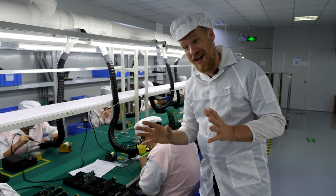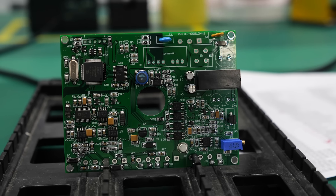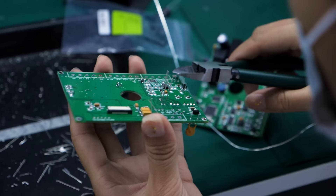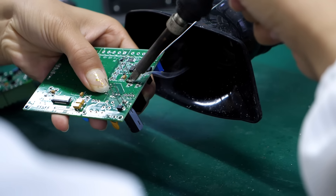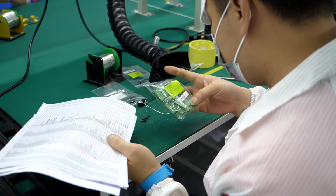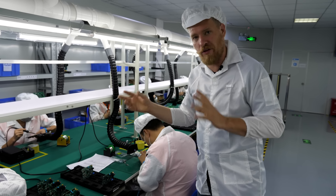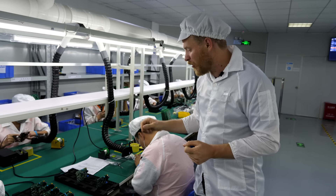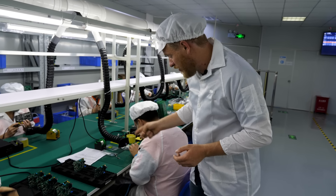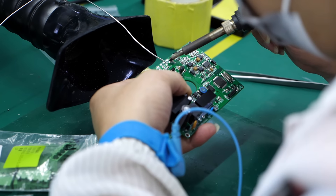This is where they solder prototypes by hand — usually because they're only making a couple boards of a particular design and it doesn't make sense to set up all the machines. It works pretty much like soldering at home. The technician has a bill of materials, a spreadsheet with all the part numbers and reference designators like R21 for the 21st resistor. The designer puts those on the board's silk screen — the white lettering. He takes parts out of bags, puts them in the right holes, checks orientation, and solders them just like you would at home.